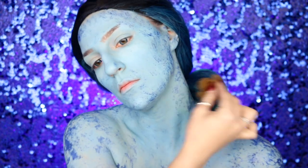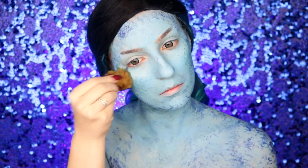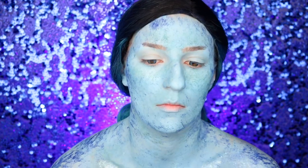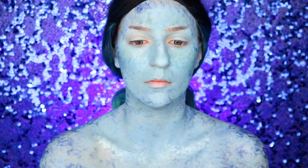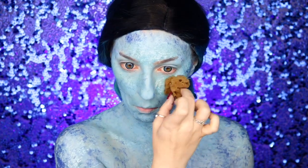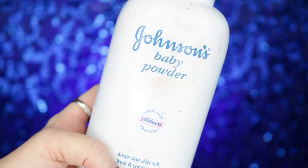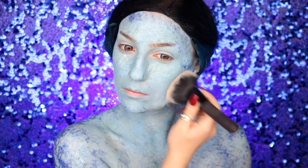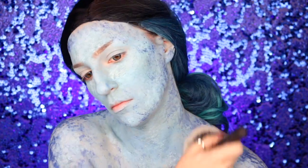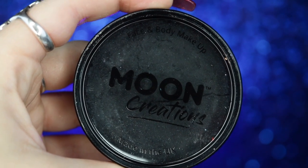We're going to add a little more dimension in color by taking Deep Sea Mehron Paradise paint and doing the exact same thing — this adds some fun green tones. We're also going to highlight by taking our Moon Creations body paint in white and applying it to the areas we want to highlight: forehead, under eyes, collarbones, etc. We're going to set our entire body and face with Johnson's baby powder on a large fluffy brush before moving on to eyebrows.